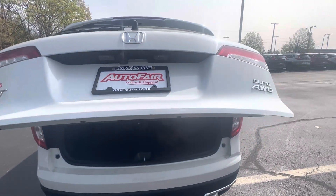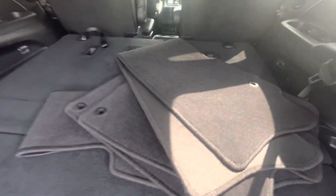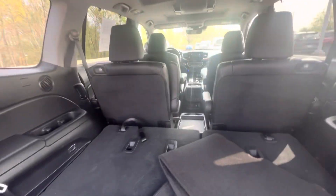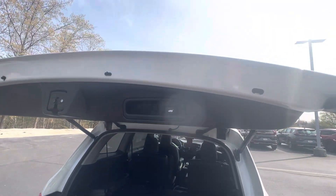It does have the electronic tailgate, as you can see. Back seats are folded down. These floor mats do come included with the car. Very spacious back here of course. Simply touch right there to close that up.